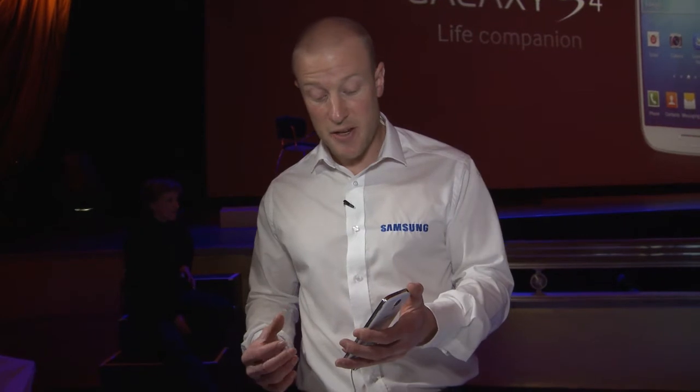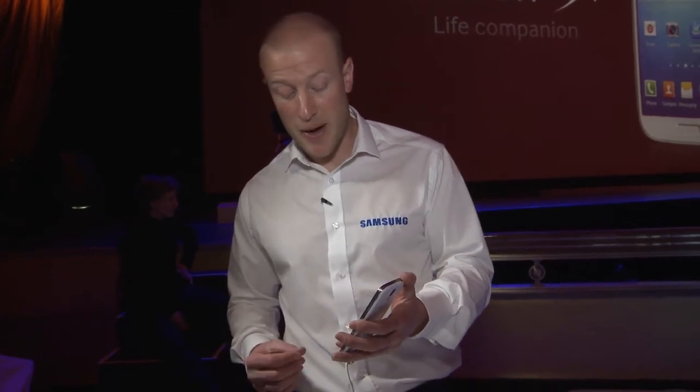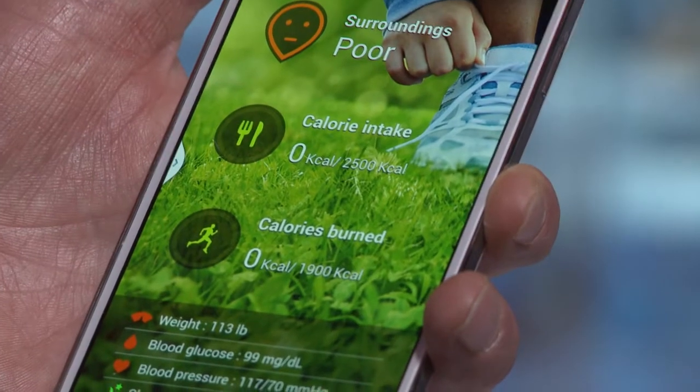We're also able to consider our calorie intake and actually scan food packages to see how many calories they have. This will then put together your entire health report. S Health is the perfect application for those looking to stay fit and keep healthy.